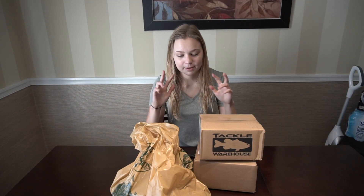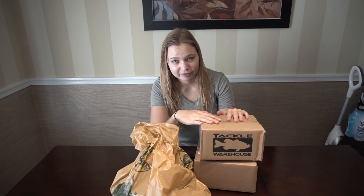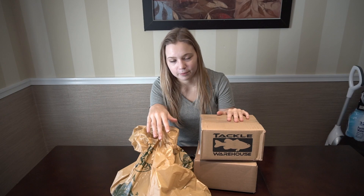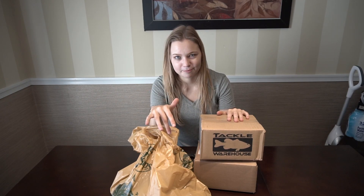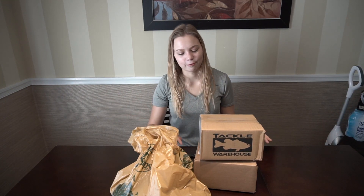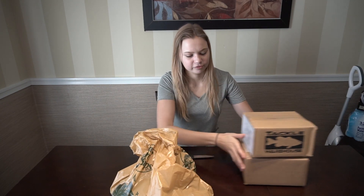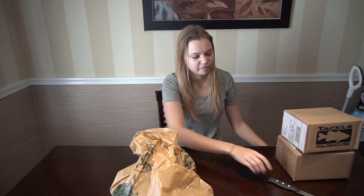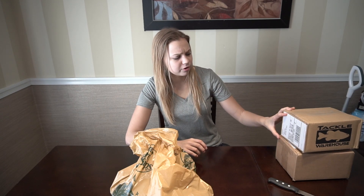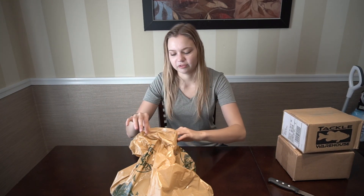So I have three packages here. These two have been waiting for me, and this one I picked up when I first got to Florida — the very first Bass Pro I saw, went in there and spent a couple bucks on some stuff, and a license of course. I'm gonna start with the Bass Pro stuff first. It's really a bunch of baits — I don't remember what I ordered in these packages, but I do know one thing's on back order. So let's start with this stuff.